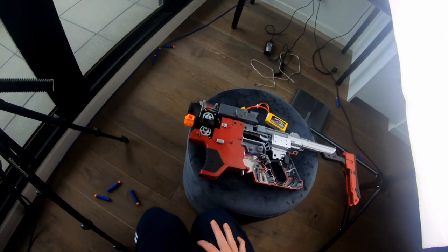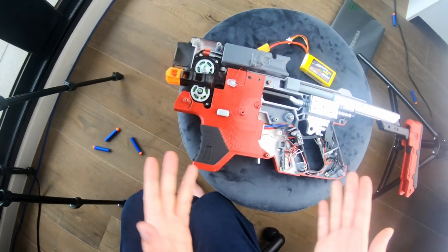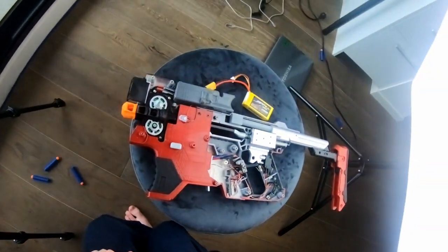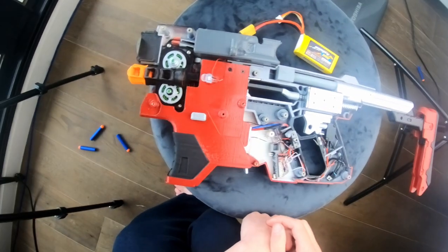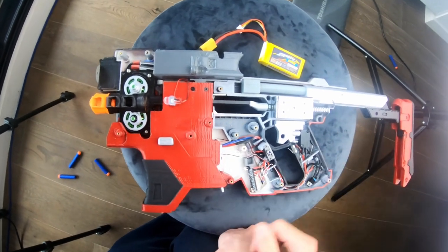Hey guys and welcome to this video. This is an update of the Kang Tao project. This is a Nerf blaster and the aesthetics of this blaster is from the Kang Tao from the upcoming video game Cyberpunk 2077. In this video I'm going to tell you about the electronics and explain how every single little bit works. First, a demonstration.